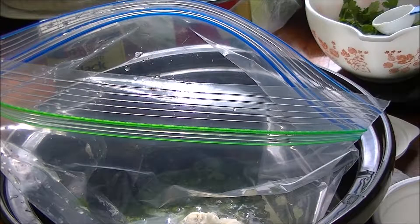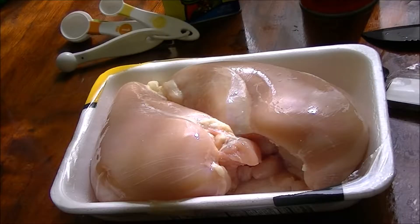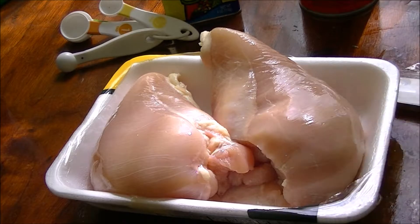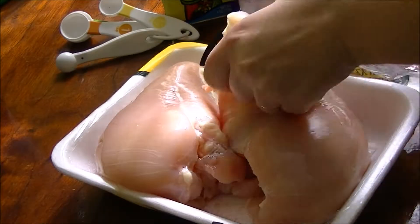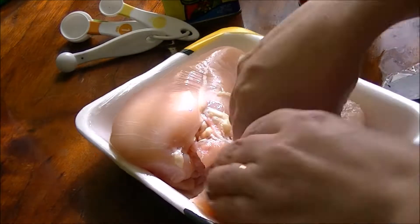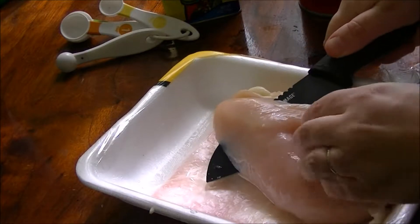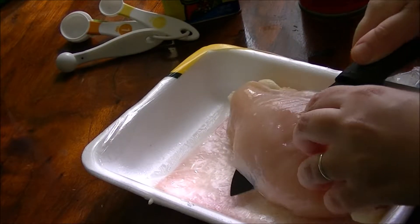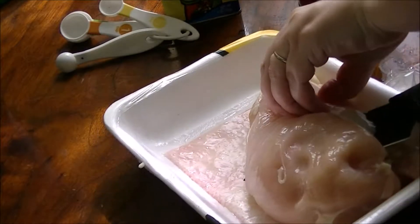Add broccoli to this later and serve it over rice. This is two pounds of chicken breast. You can use any kind of chicken cut you want — you can use bone in. I like to slice the chicken breasts in half. I did wash my knife between using different meats and vegetables because salmonella is gross!